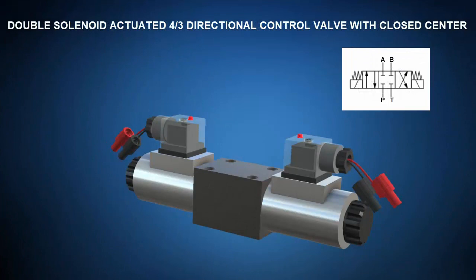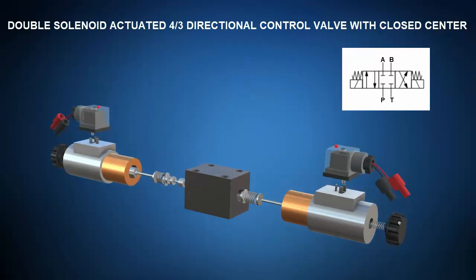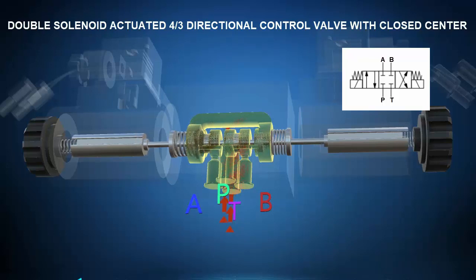Next up is a double solenoid actuated four port three position hydraulic directional control valve with a closed center. The exploded view shows the spool, valve body, and solenoids with centering springs on both sides. In the deactivated state, the opposing centering springs center the spool in the closed center position such that pressure port P, actuator ports A and B, and tank T are all blocked. When one solenoid is energized, the spool shifts to the cross connect position routing pressure port P to actuator port B and dumping port A to tank T. When the other solenoid is energized, the spool shifts to the straight through position routing pressure P to actuator port A and dumping port B to tank T.